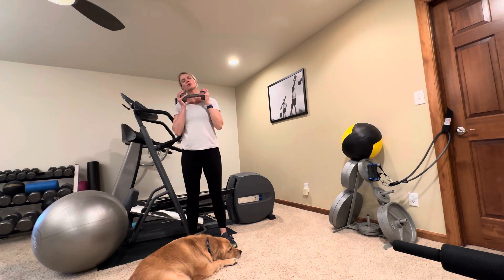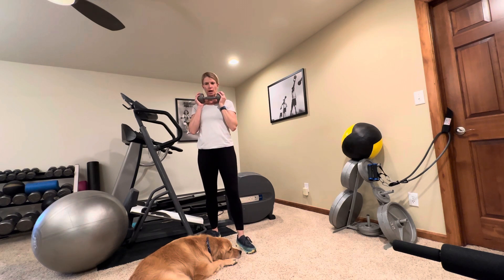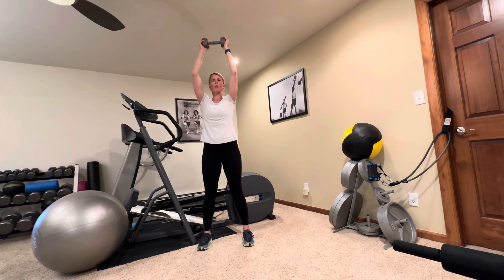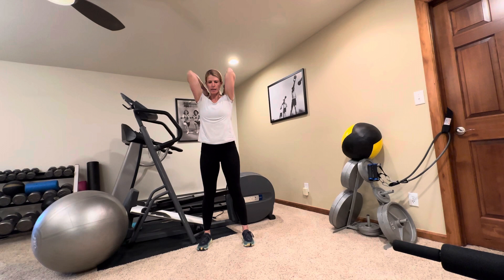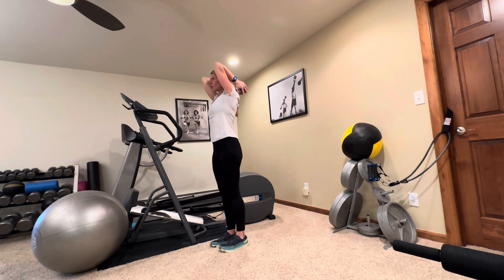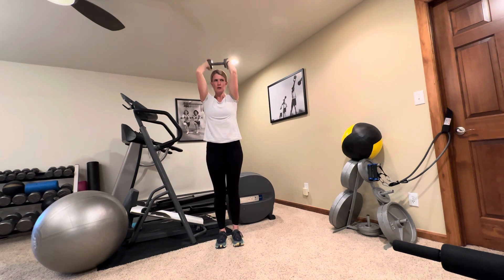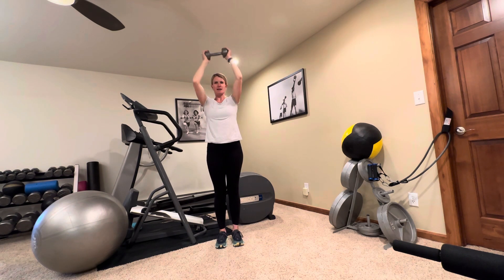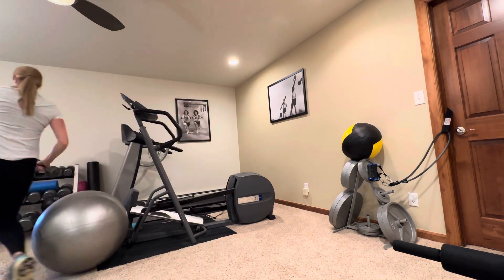We're going to hang on to that dumbbell and do an overhead triceps extension. Stand in a good athletic stance. Take that weight straight overhead, drop it behind your head keeping your elbows in close to your head, close to your ears. Extend straight up, keeping those elbows in the same place — we're isolating those triceps. I'm going to rack that so it's out of my way.